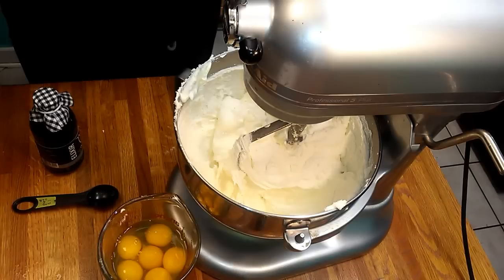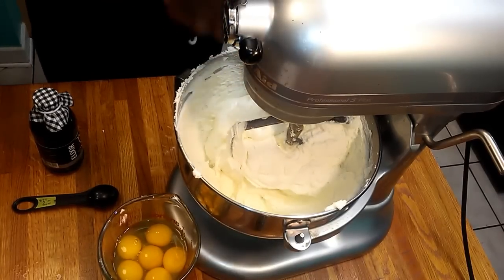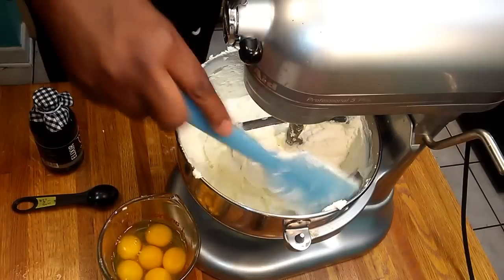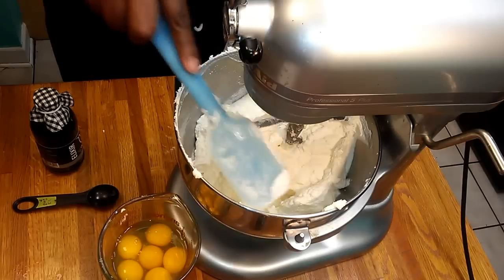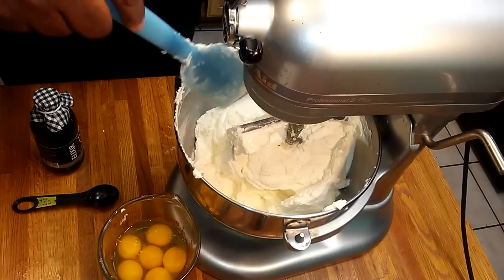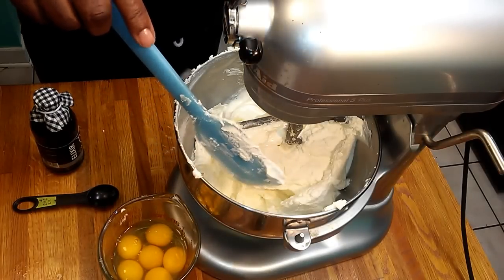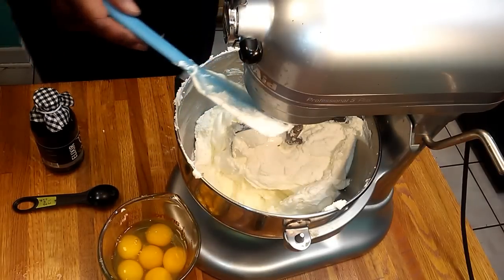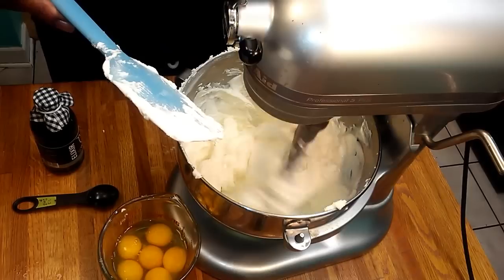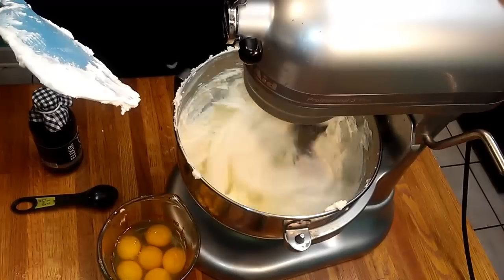Betty doesn't normally sell her cakes, but around the holidays she gets very busy. People have basically forced her to sell them — that's how good this pound cake is. People beg her to make them and pay her to make them. Now I've got our sour cream added in.